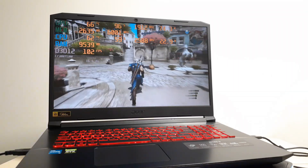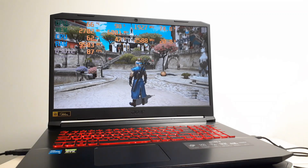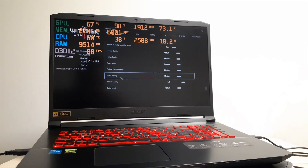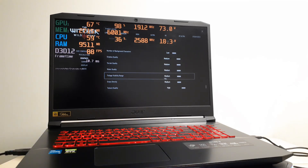By the way, the game I'm testing this on is The Witcher Next Gen. As for my settings: shadow quality medium, terrain medium, water medium. The only setting on high is texture — everything else is medium. Detail level medium, grass medium, foliage range medium, grass density medium, terrain medium, RTX off of course.